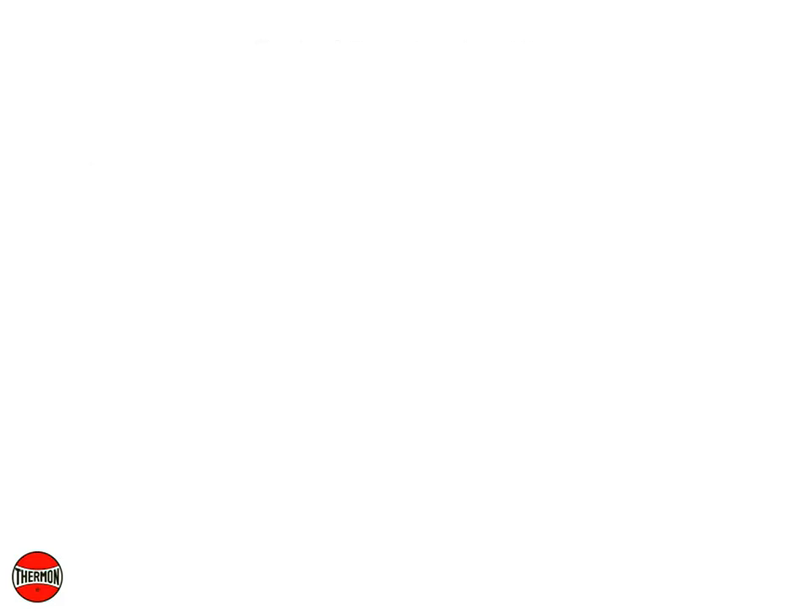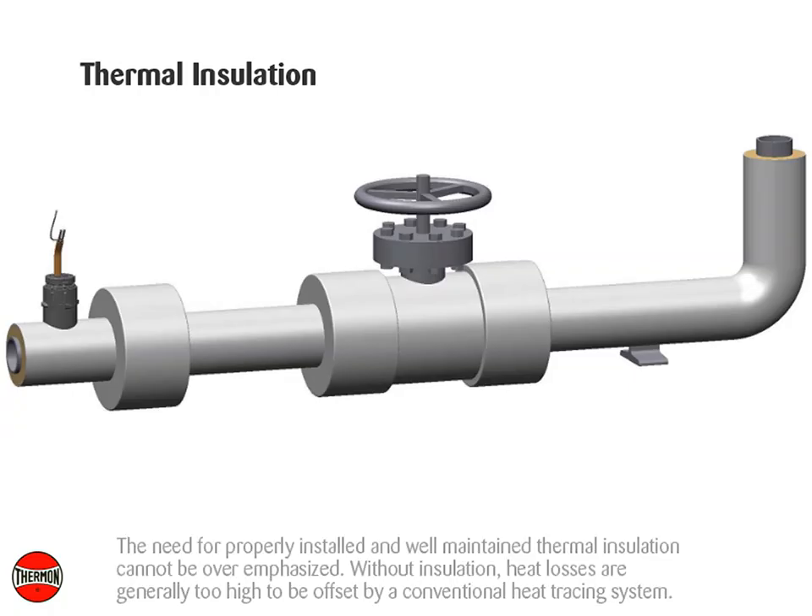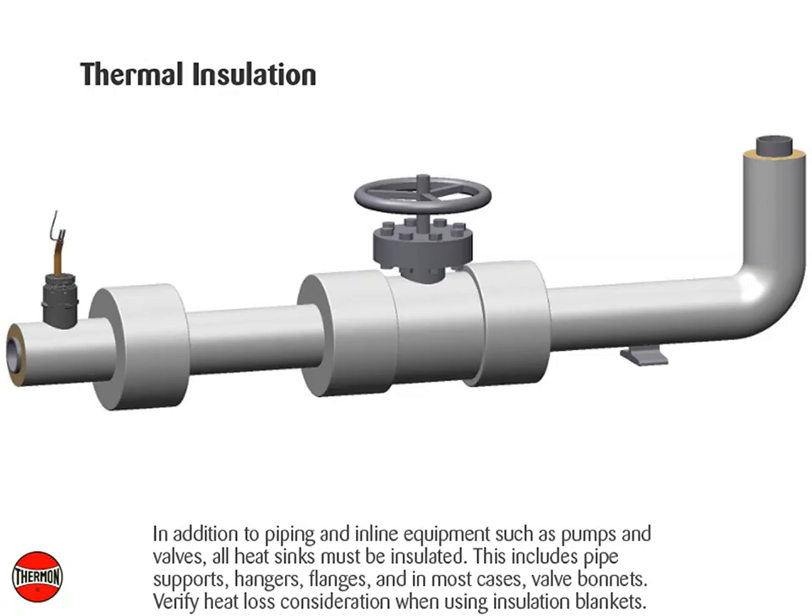Thermal insulation: The need for properly installed and well-maintained thermal insulation cannot be overemphasized. Without insulation, heat losses are generally too high to be offset by a conventional heat tracing system. In addition to piping and in-line equipment such as pumps and valves, all heat sinks must be insulated. This includes pipe supports, hangers, flanges, and in most cases valve bonnets. Verify heat loss consideration when using insulation blankets.